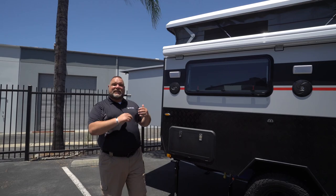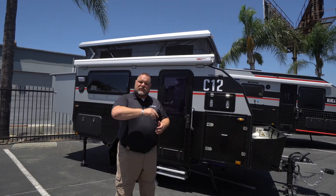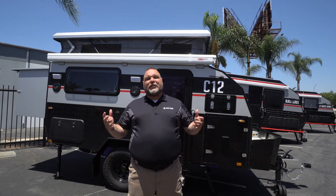So there you go, everybody — the Black Series Classic 12. I hope we were able to answer all of your questions. If you still have questions, hit us up at info@BlackSeriesCamper.com. Be sure to check all of our social media — Instagram, Facebook, and our YouTube channel at Official Black Series Camper US. This is Jim Buck with Black Series Campers in Southern California out of the City of Industry with the Classic 12, saying take care — we'll see you out there.